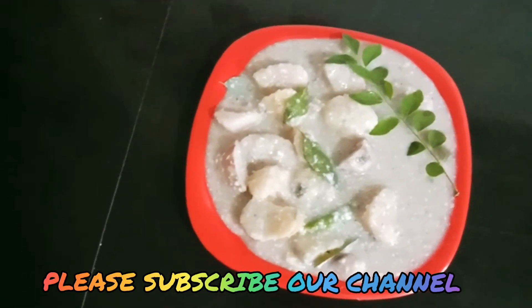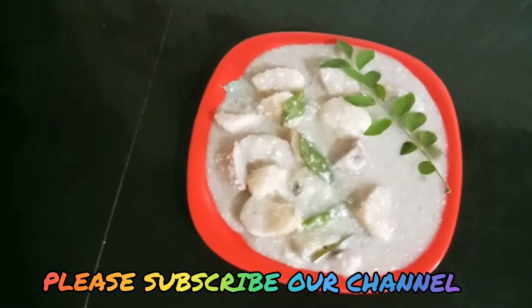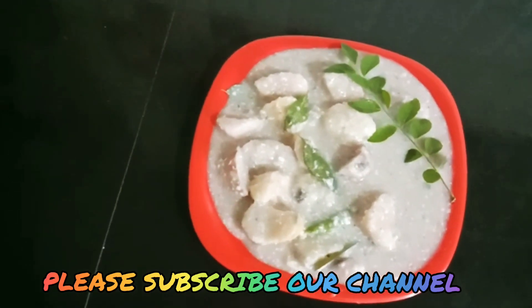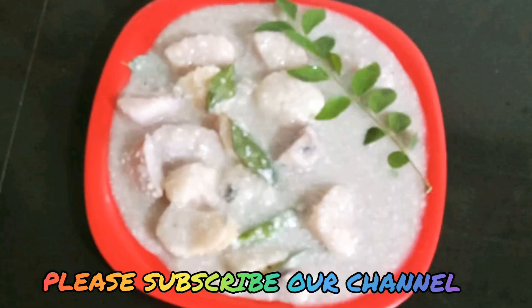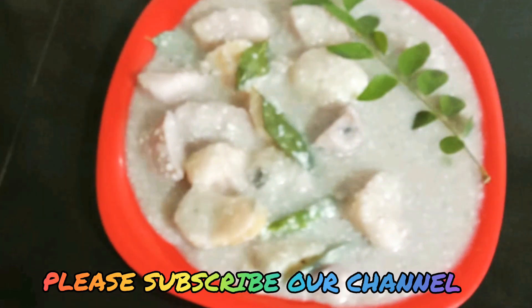Please like, share, and subscribe. Thank you.